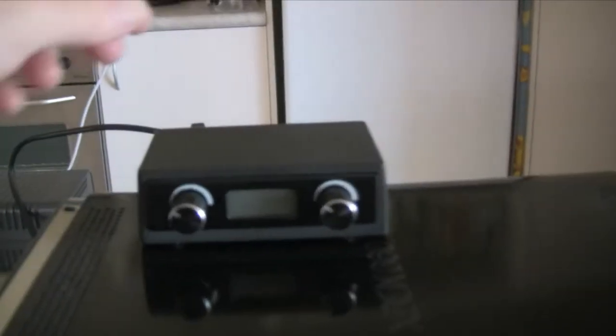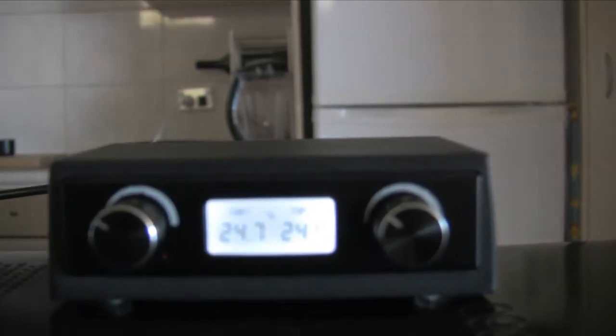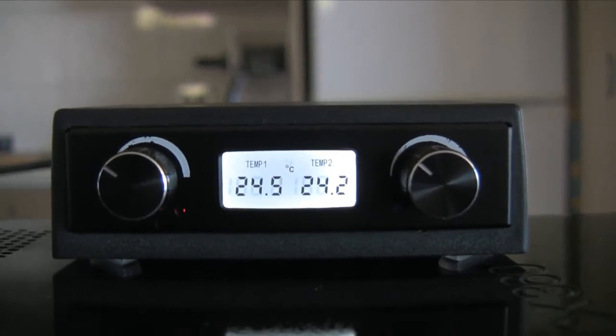We can start monitoring the temperature before the console is powered on, or alternatively it can be powered on just before shutdown. Temp1 monitors the GPU and Temp2 monitors the room temperature, which lets us know when it's safe to turn the fan controller off.